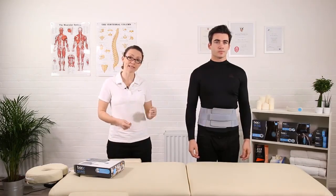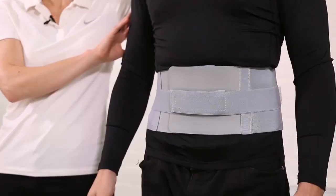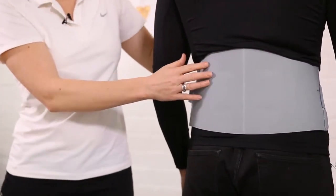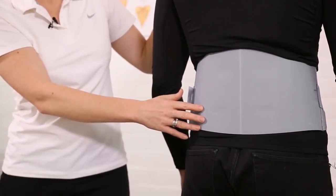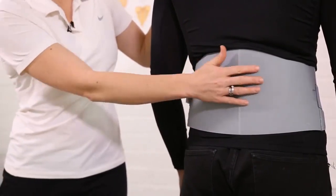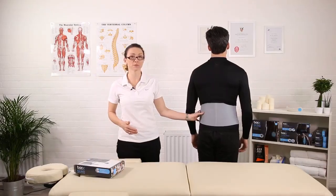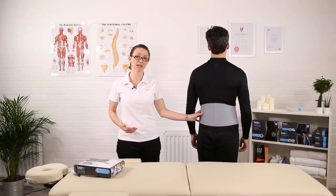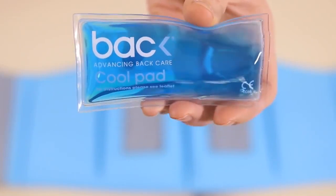These secondary straps are very useful for adding a little bit of extra tension if you want to. As you can see, the brace fits very snugly over the lumbar region, giving you some support and gentle encouragement to maintain a good posture when standing and sitting. A lot of back pain can be caused by tension in muscles and muscle spasms — this will help reduce that tension and improve circulation and blood flow.